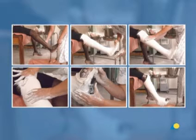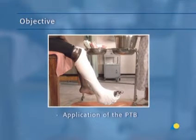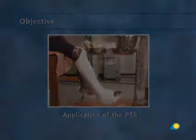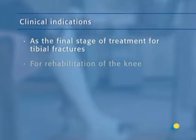In this presentation, the application of the PTB will be demonstrated. The objective of the exercise is to show the application of the PTB, a plaster cast that will stabilize the fracture while stimulating bone growth. The PTB is indicated as the final stage of treatment for tibial fractures and for rehabilitation of the knee.